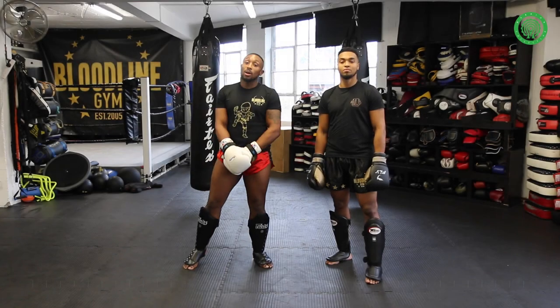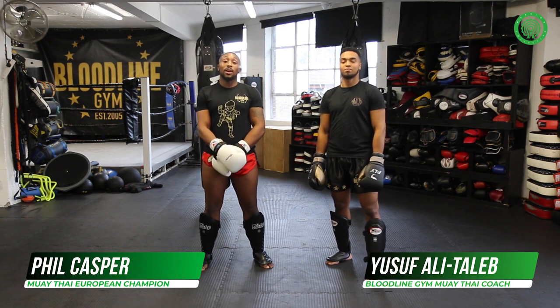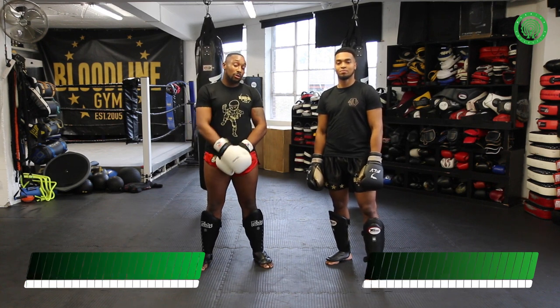Hi, I'm Phil Kasper, a coach and fighter here at Bloodline Gym. This is my main training partner, Yusuf Aditalin, also a fighter and trainer at Bloodline Gym.